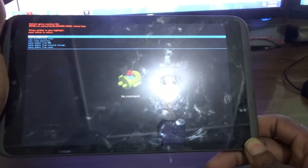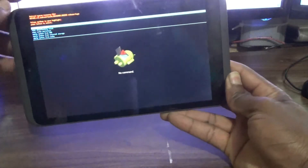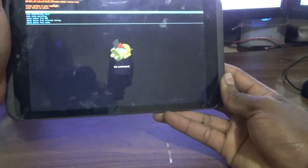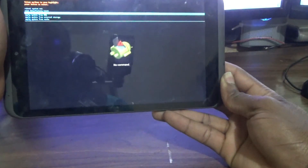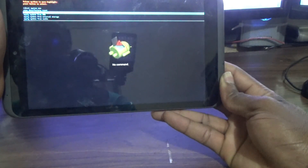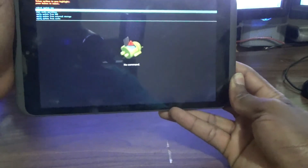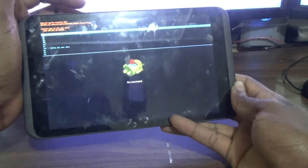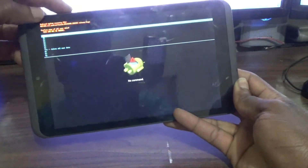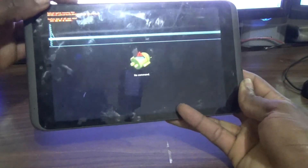You will reach the recovery screen. Use the volume down button to go down to Wipe Data Factory Reset, and then the power button to choose. Then volume down again to go down to Delete All User Data.